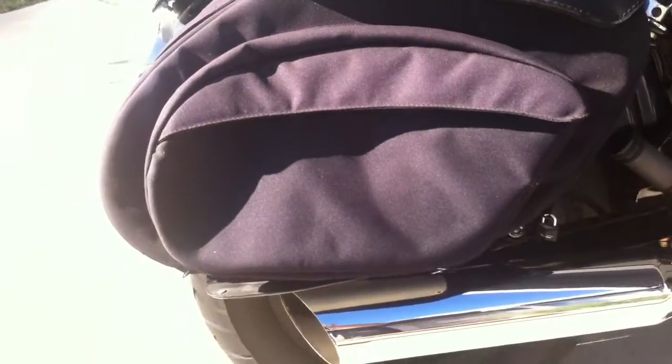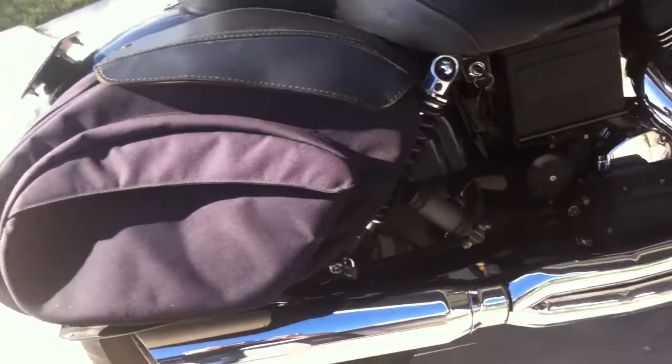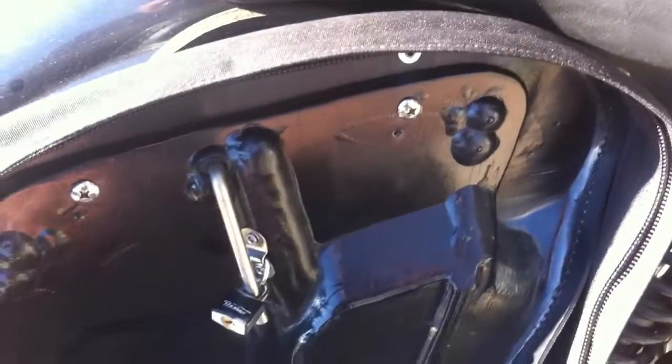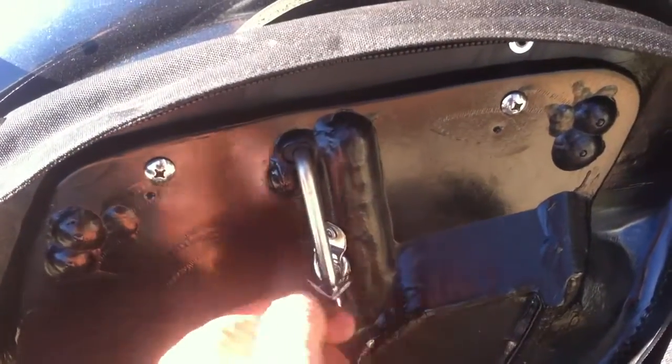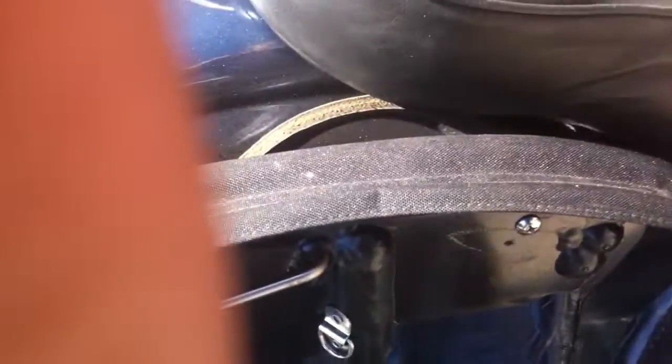I wanted to show you these bags because I feel they're far superior to the Conley's — or at least a better bag — and I'm going to show you a couple of reasons why. Let me get this thing open and pop that lock off.